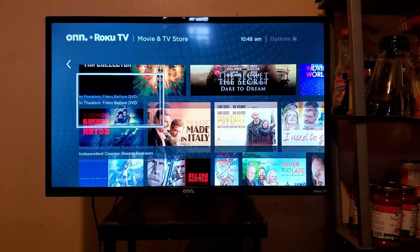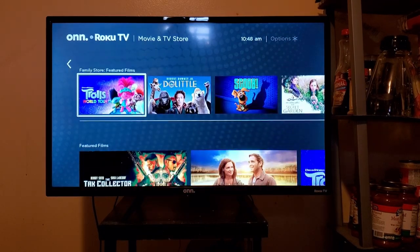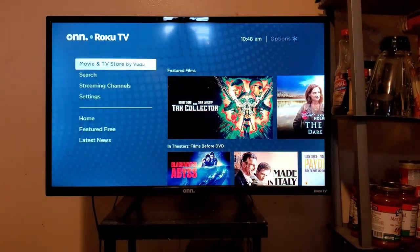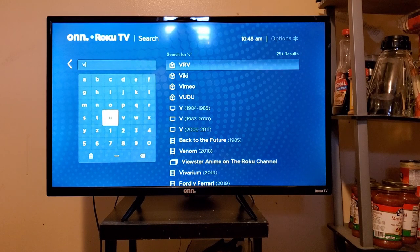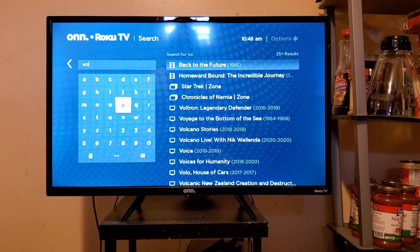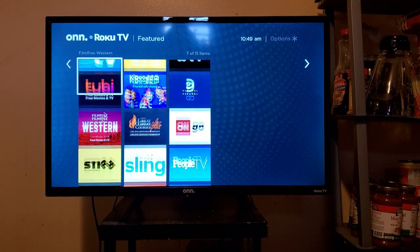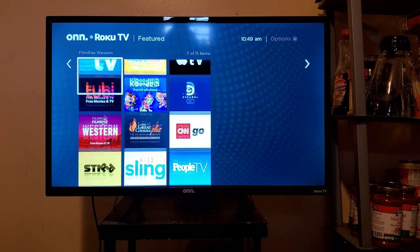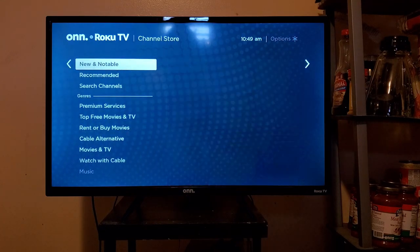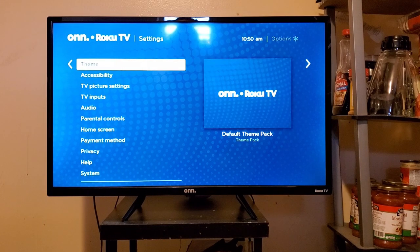Movies and TV is where you can go to find your television shows and movies, and it is powered by Vudu. Search allows you to look for content and also lets you look for channels. And speaking of channels, Streaming Channels is where you go to find apps that have content with them — this is also where you find your cord-cutting services and can download and install those. Settings is, well, just that — settings.